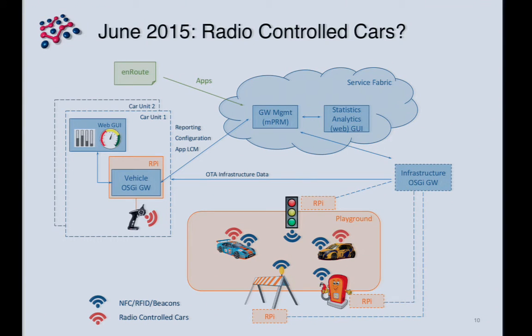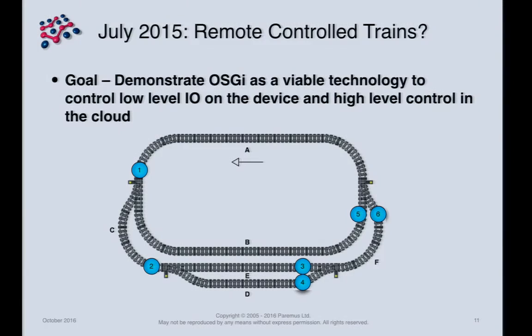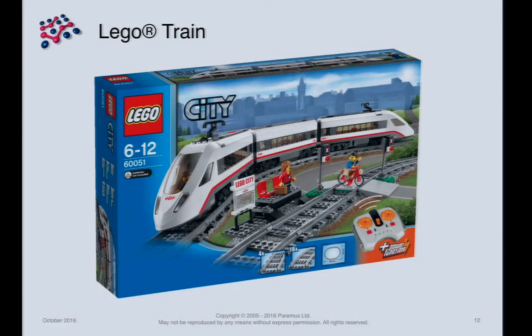We first started thinking about this demonstration over a year ago, in June 2015. The original idea was for model cars, but we had concerns that without perfect control they'd just run around on the floor. So we suggested trains — the huge advantage being that unless something goes catastrophically wrong, they'll always be somewhere on the track. Our high-level goal was to showcase OSGi as viable for both low-level IoT device control and for control software running in the cloud.